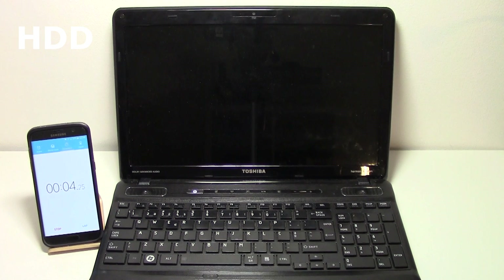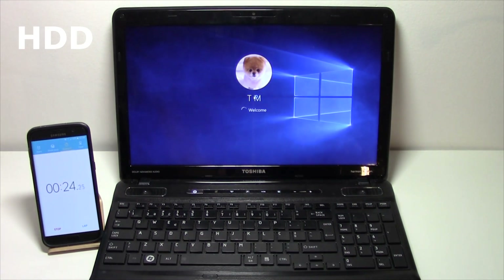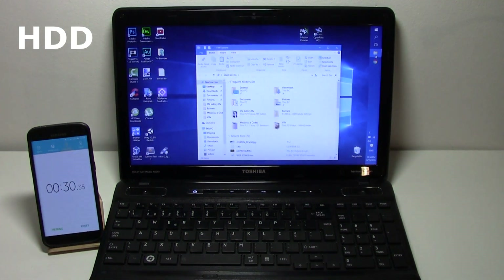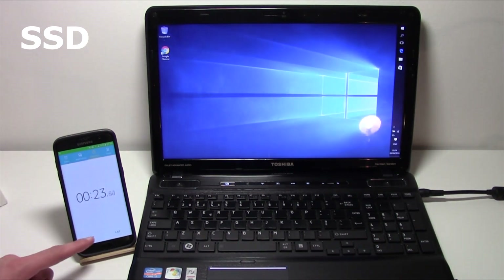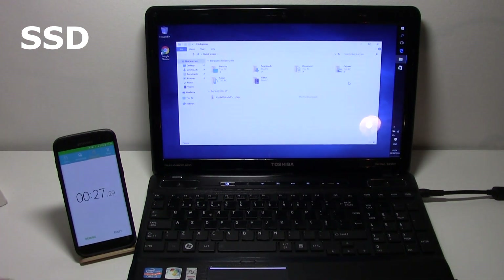Windows 10 already boots up pretty fast, even with an HDD. So I decided to do a test where I would start it up, count the time, and then try to open Explorer. The HDD scored 3 seconds more than the SSD — so not a big difference there, but inside when you're doing things and copying files, you will see the difference. I've been using this for a couple of days and installation of programs and stuff like that is pretty fast, and the difference really stands out.